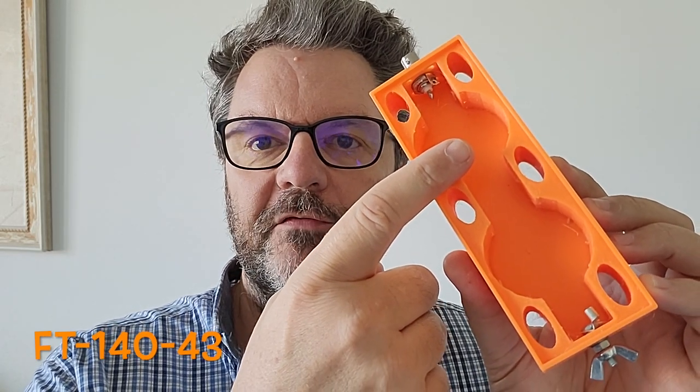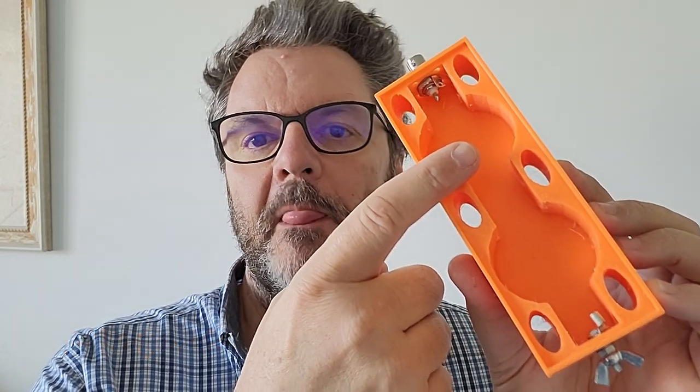So I made this 3D-printed box with a space for the choke — that will be an FT-140-43 toroid. And for the unun, that will be a T-106-2 toroid. This way I only have one box for both of them. I wonder about the interactions between the two since they're fairly close to one another, but I guess testing will tell.